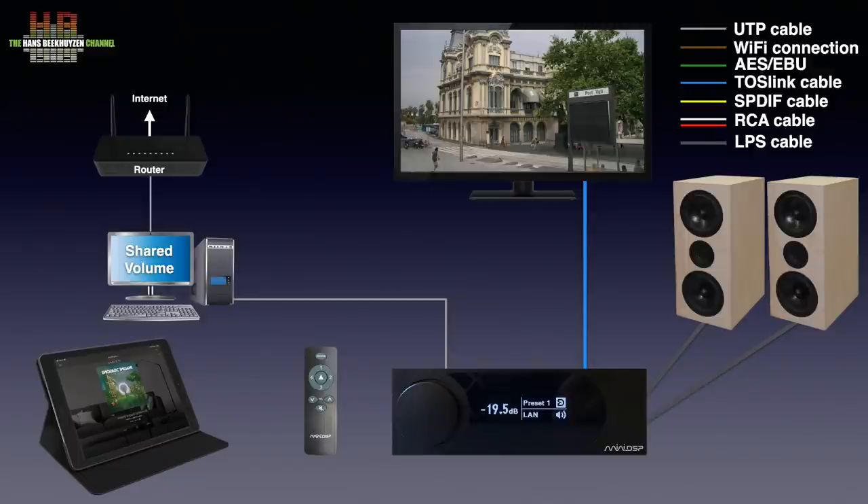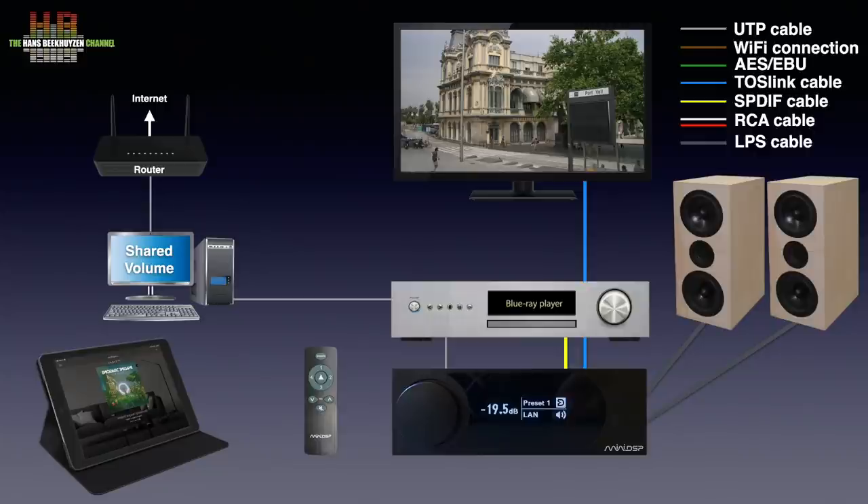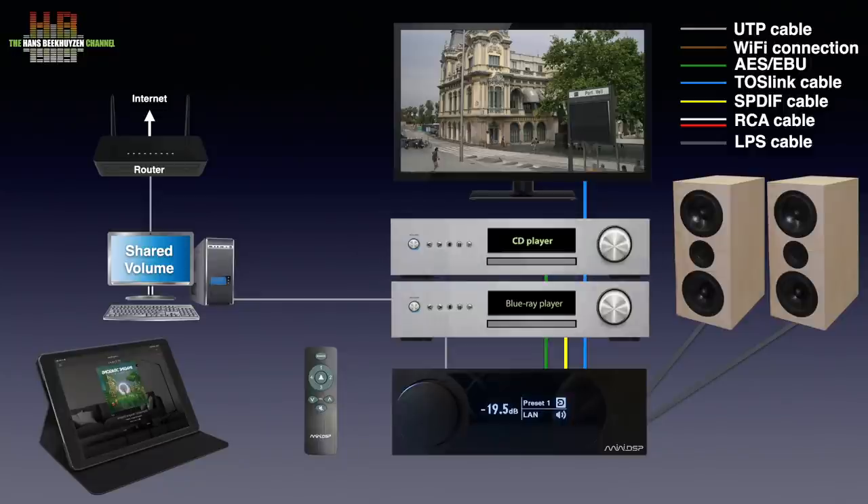If you have a DVD player or Blu-ray player, you can connect its digital output to the SHD Power, or connect the digital output of a CD player or a game console. And if you own one or two active subwoofers, they can be connected to the dedicated outputs too.